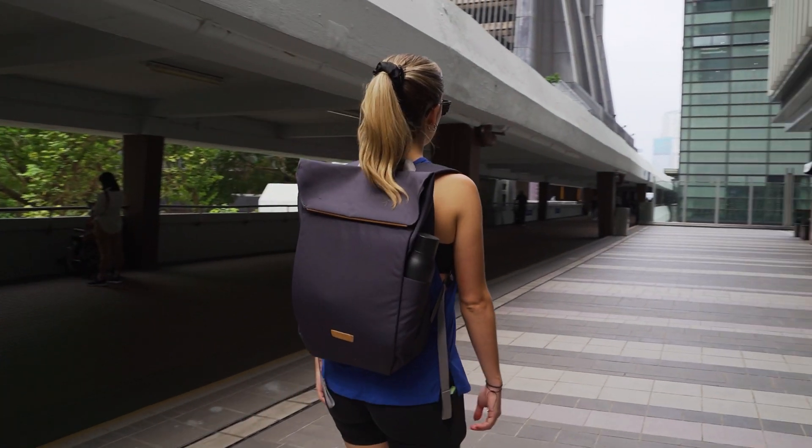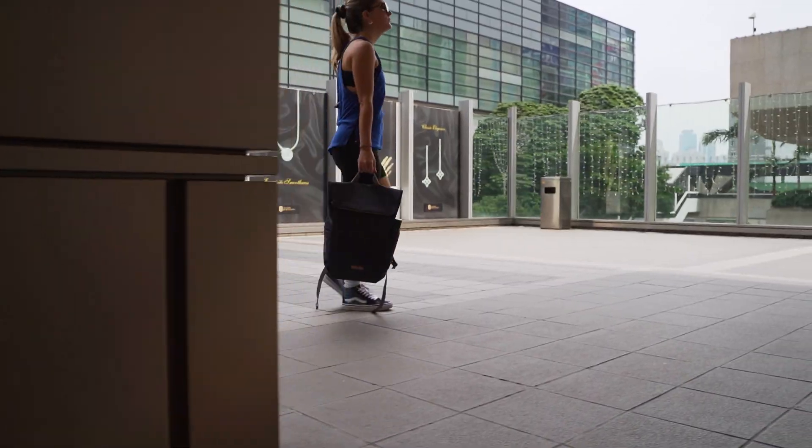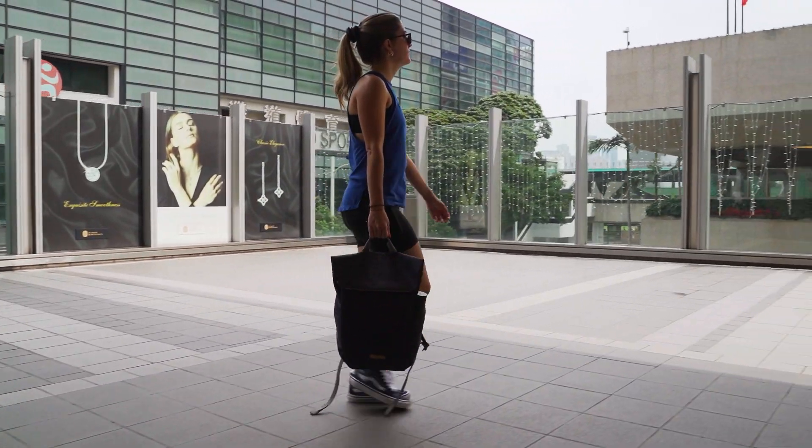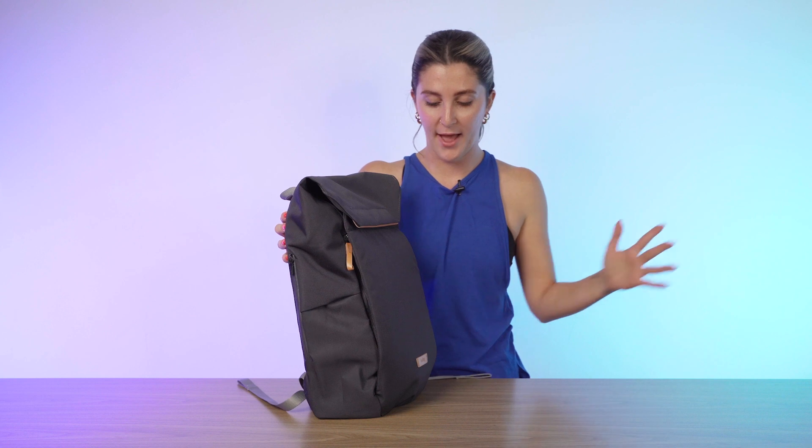This is what the bag looks like packed out. Personally I think it looks kind of the same as when it wasn't packed out — it's still got that really nice shape to it. Really clean look, not bulky, not popping out. I just really like the aesthetic of this bag.